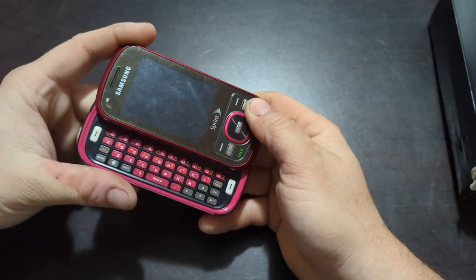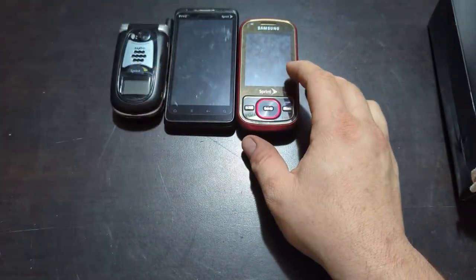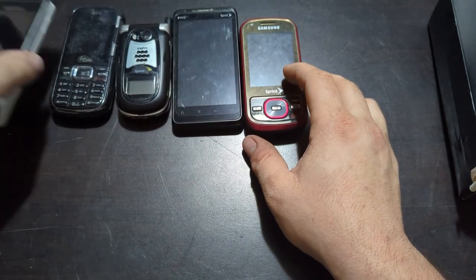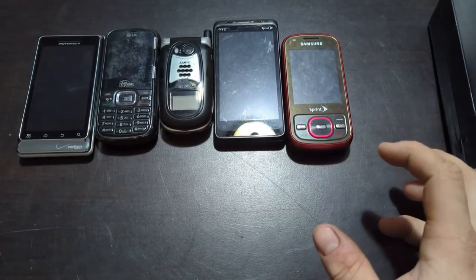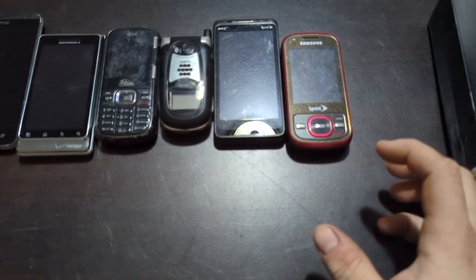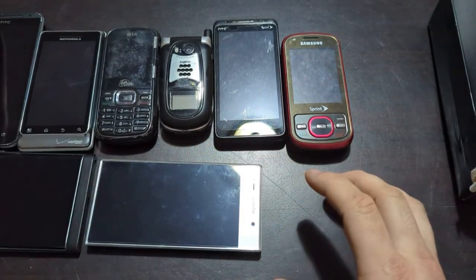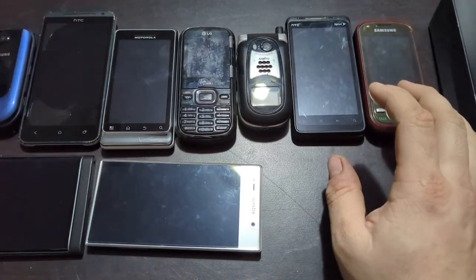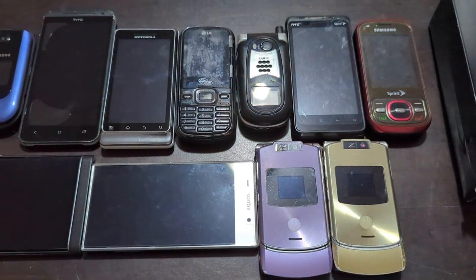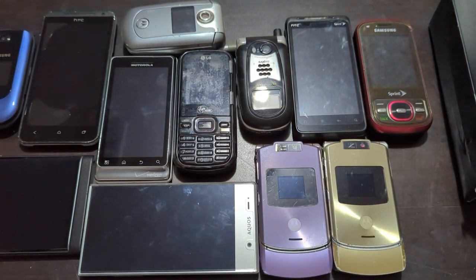It is dead like the rest of them, so there's the video for you guys. Sorry I haven't made one in a while — I will try to get back on it, but everything has been crazy the past couple months. I planned on making a video and that didn't go as planned, so hopefully I can get back to making these videos. Hope you guys enjoyed it — stay tuned for the next one.